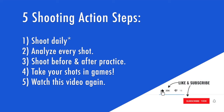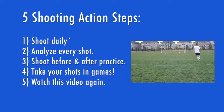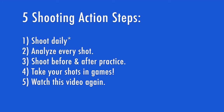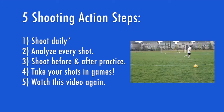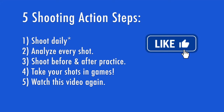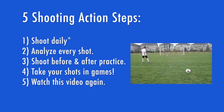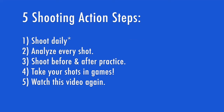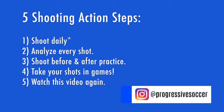You have to take action on these ideas. Number one: shoot daily — that can mean going to the field with a bag of balls, shooting against a wall, or even practicing your technique in your living room. Find a way to make shooting part of your daily routine. Number two: analyze every shot — why was it good or bad, and what do you need to change? Number three: be the player who arrives early and stays late to work on shooting skills. Number four: take your shots in games — you will never regret taking a shot, but you will always regret being too afraid. Number five: use this video as a resource and keep coming back to it.